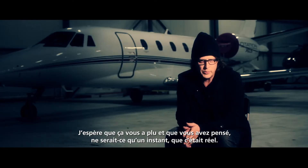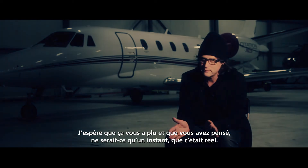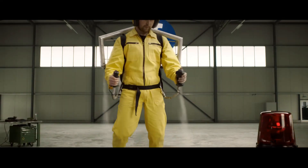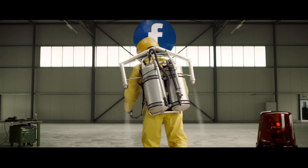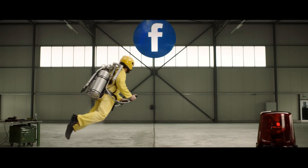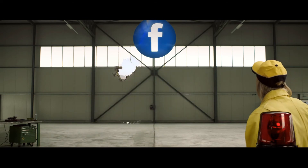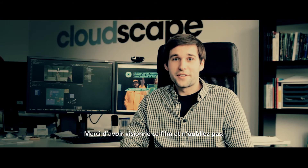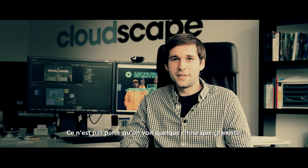I hope you enjoyed watching it and that for one moment you believed it was real. Thanks for watching, and always remember — only because you see something doesn't mean it really exists.